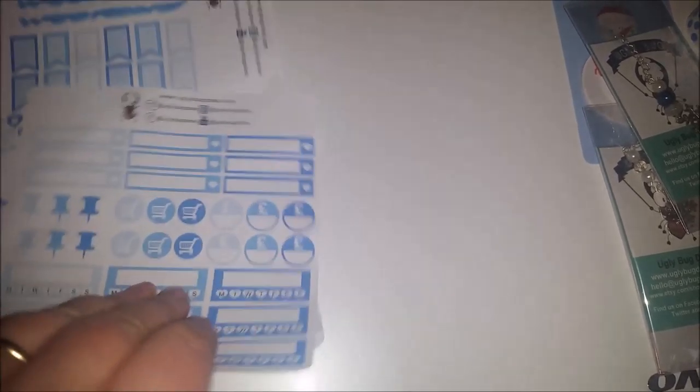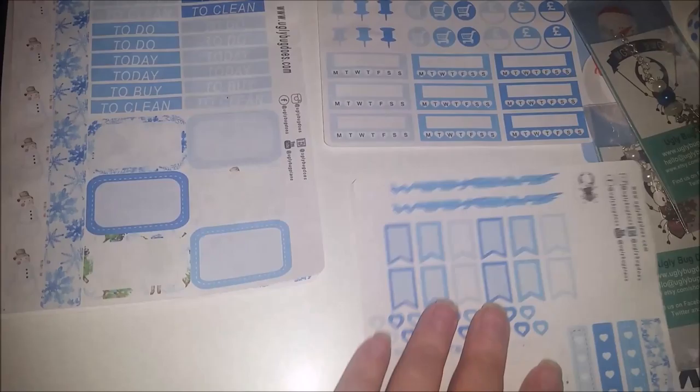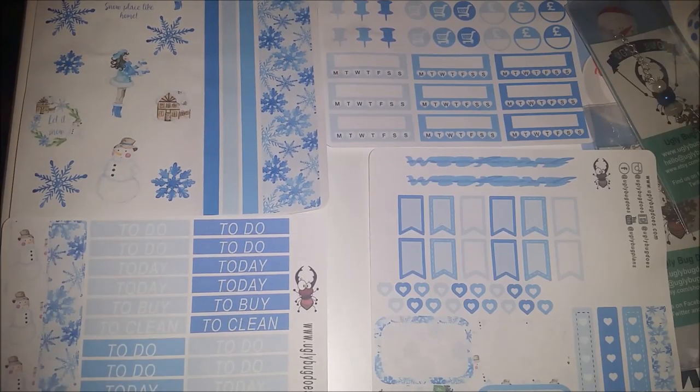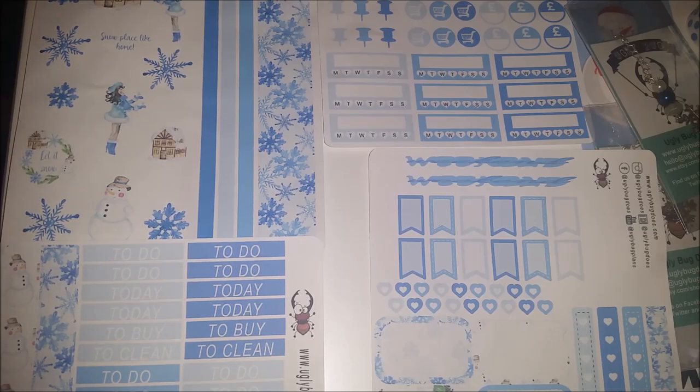What I love about the Ugly Bug stickers is that they are totally functional while still being a little bit decorative. As you can see, there are no full boxes - there used to be full boxes, but full boxes are only really useful if you're a Happy Planner or Erin Condren style person. These now work in any planner - personal, A5s, Adore style planners, bullet journals - anything like that. Really versatile, really functional design, and that's why I love them so much.